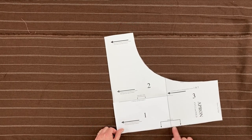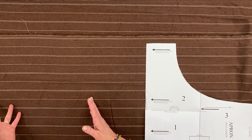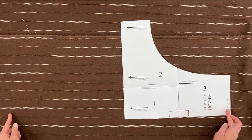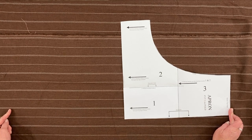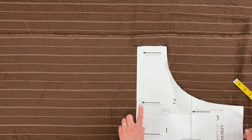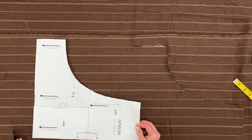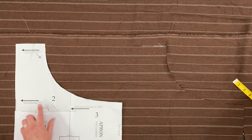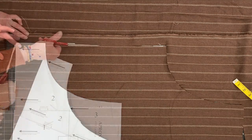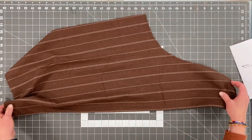Take your pattern and place it on the fold where indicated. Instead of wasting paper on extra sheets to print out, you'll just be adding on to the bottom part of the pattern. Measuring from here to here is 33 inches. I'm going to move my pattern down to where I clipped the 33 inches, so I have a guide for that bottom edge, and I can use this as my pattern to cut out the other side.